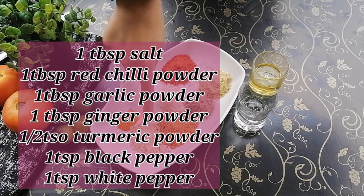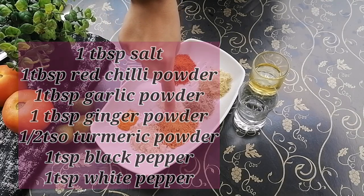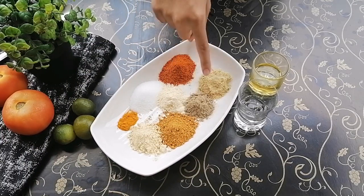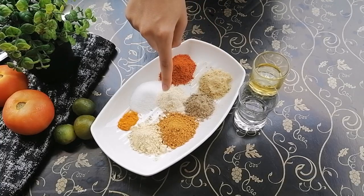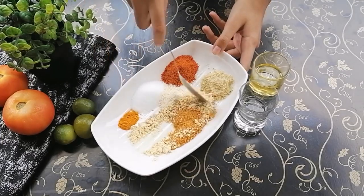We also add one tablespoon of garlic powder, one tablespoon of tikka masala — this is for enhanced flavor — about one teaspoon of black pepper powder, one teaspoon of white pepper powder, and lastly one teaspoon of ginger powder. That's all the spices done.